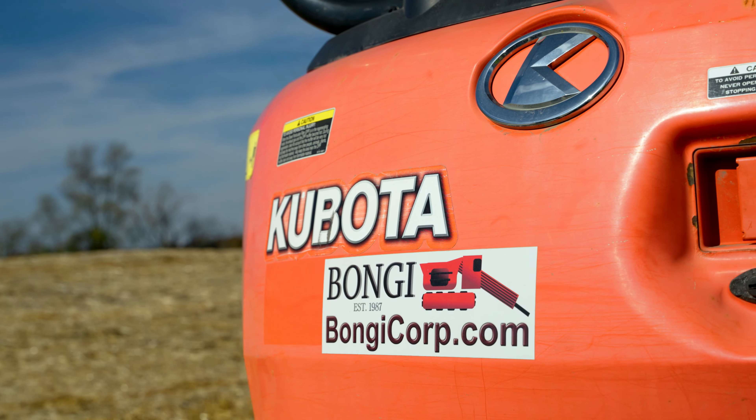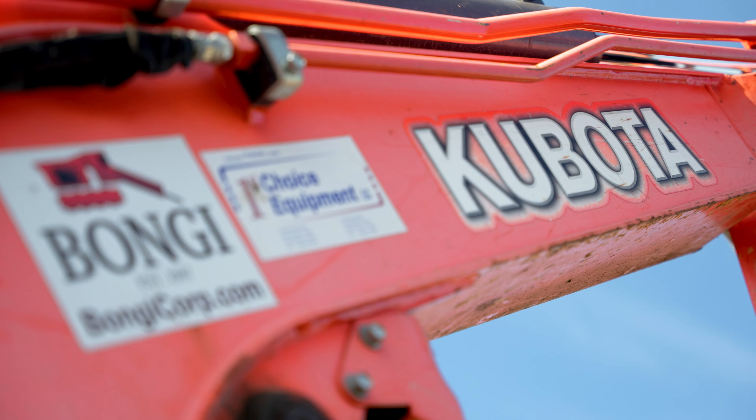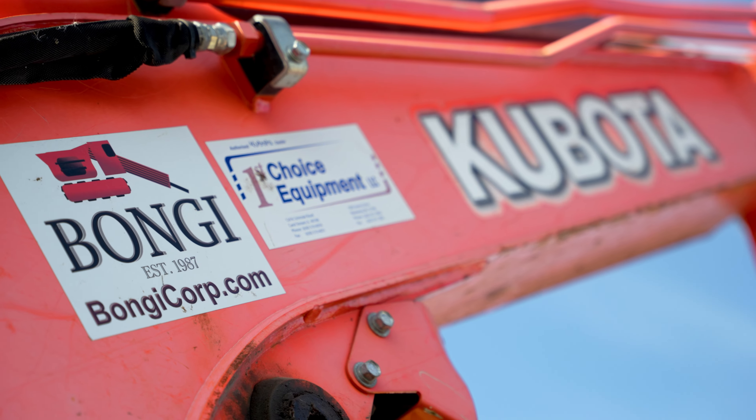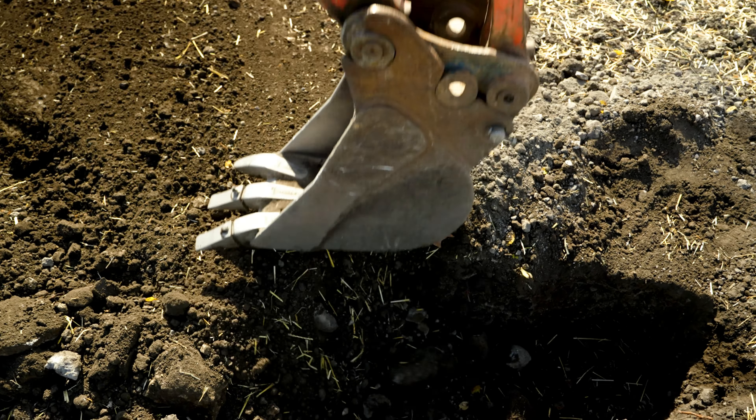We've been working with Ditchwitch and First Choice ever since — almost 25 years, you've been in our family, essentially. The last over 10 years, with the First Choice side, you've relied on us to get you the equipment you need to do your job. And you didn't have any problems doing the digging with the excavator, obviously.